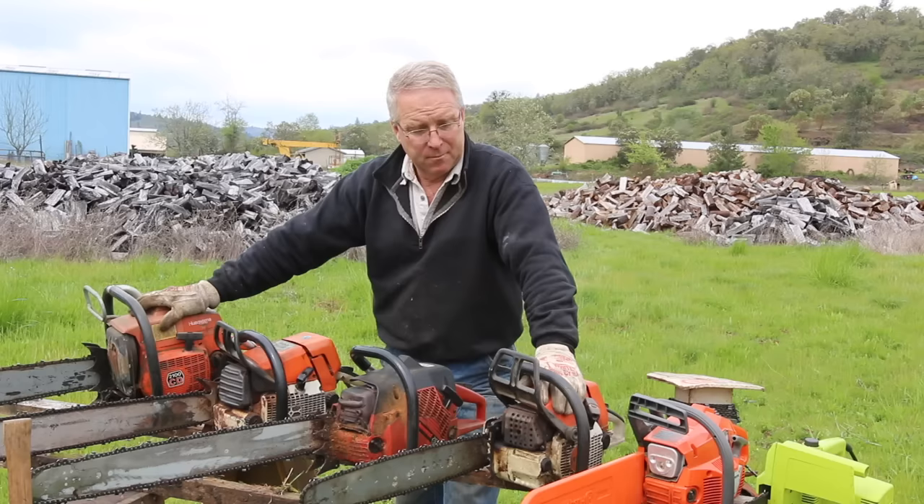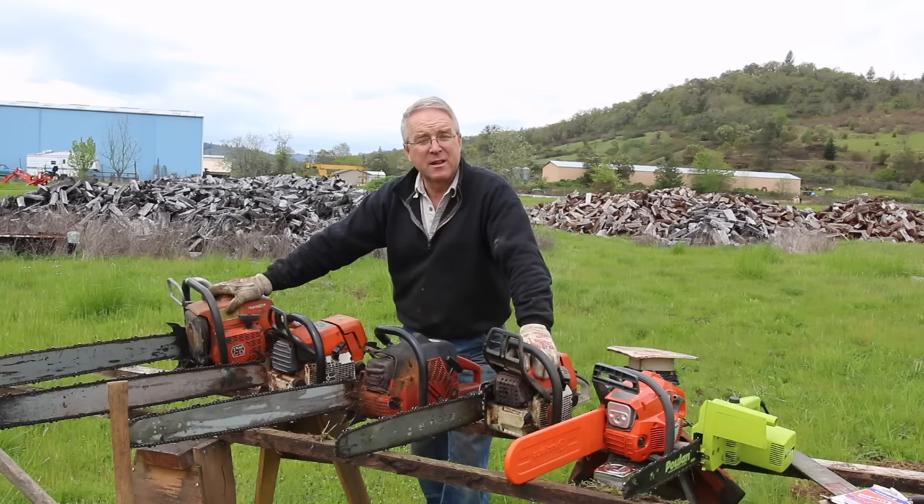This is the assortment of chainsaws that I have here in my shop. All six of these chainsaws have a lot of things in common and a few things that are unique to each one.